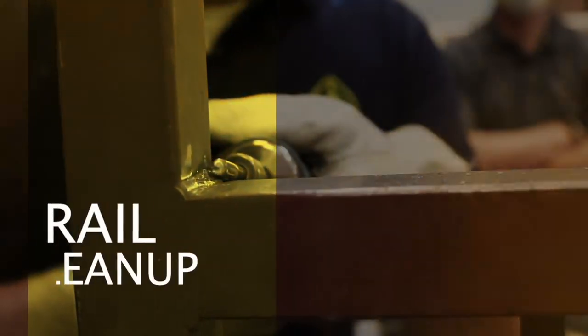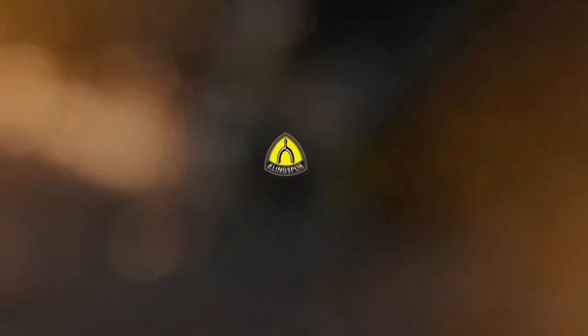Both the NCD 200 HD and carbide burrs are really good for cleanup. The NCD 200 HD is for cleaning up rust and paint, taking that down. The carbide burrs are for actual metal removal — cleaning up those burrs, getting into tight weld areas and 90-degree corners. We actually did an application video working with some railing, so let's take a look.